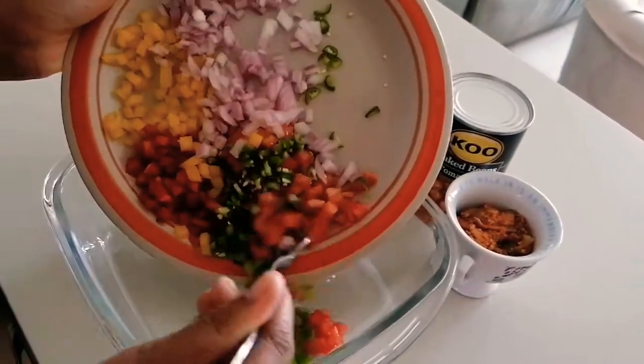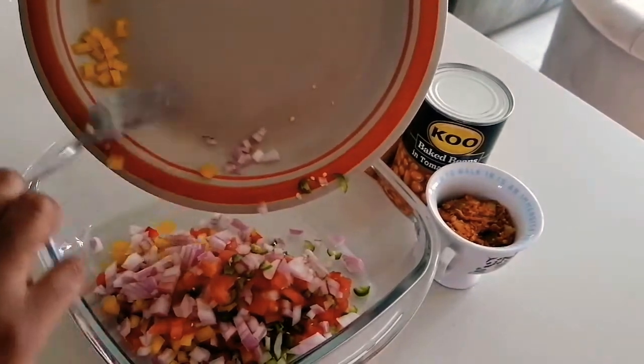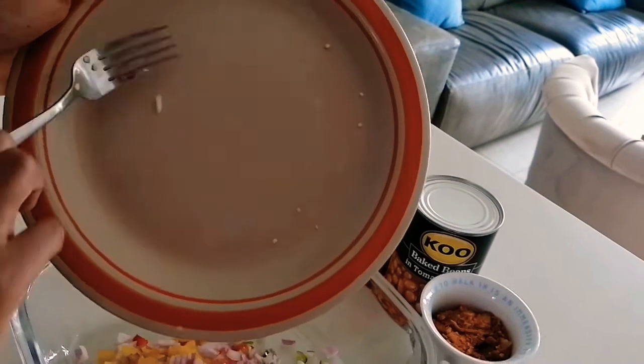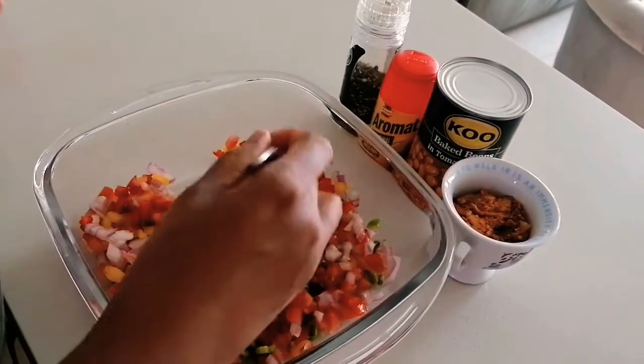As I'm putting it into the serving bowl, I'm just giving it a mix to make sure everything is mixed properly. I'm giving that a stir before I can add in any other ingredient.